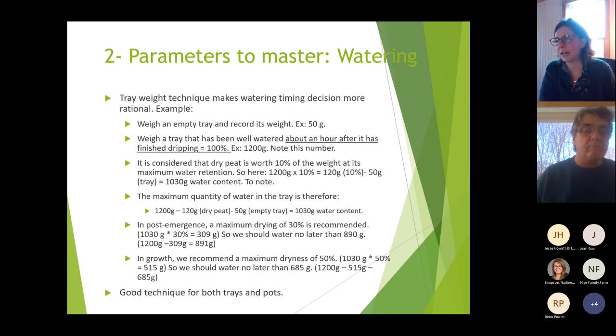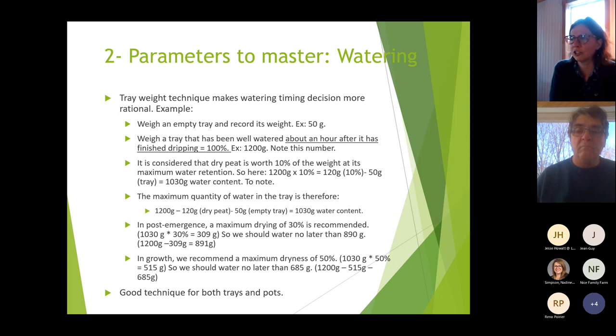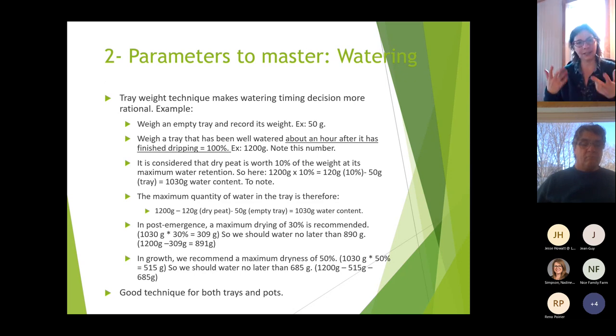Here is a technique to make your watering timing decision more rational. First, weigh an empty tray and record the weight — say it weighs 50 grams. Then fill a tray, water it, and let it drip for about an hour. Once dripping is done, weigh the tray again and note that number.